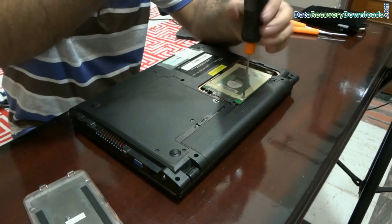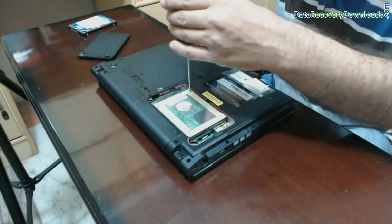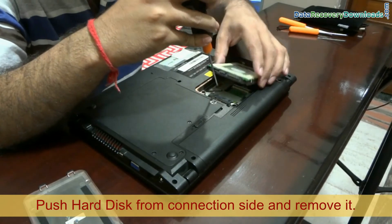Carefully open the screws, and push your hard disk from the connection side for removing it from your laptop.